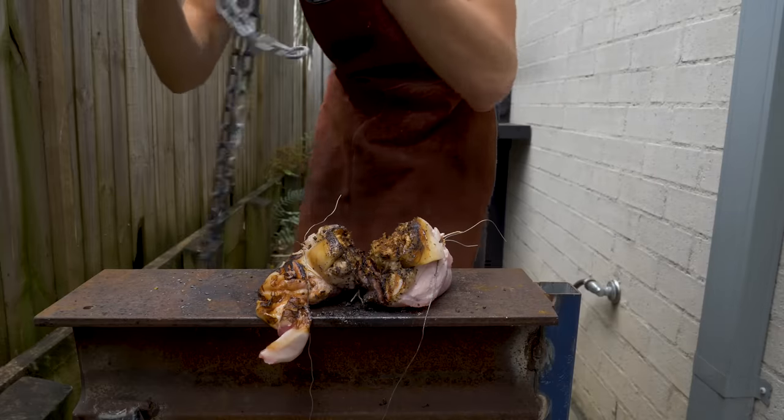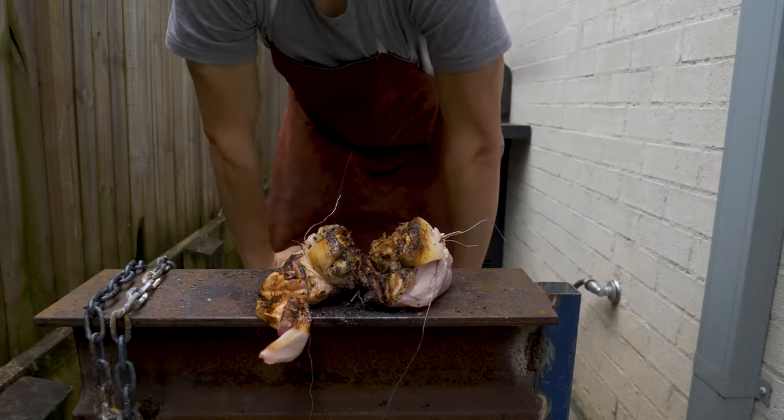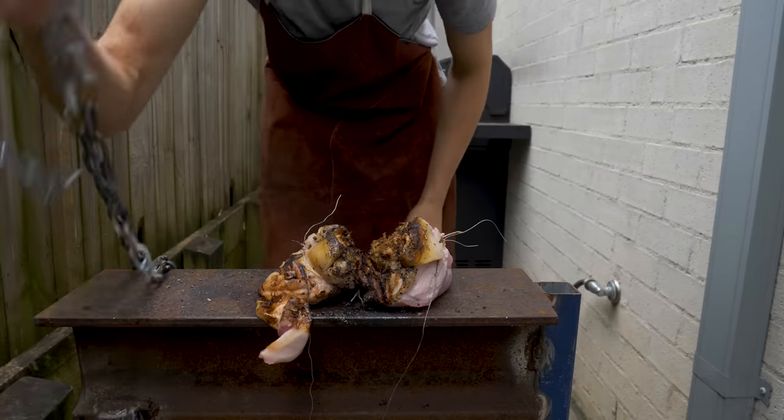And the bone probably wouldn't get cut in half, but then again the hot chain might weaken it enough for it to break. And I haven't tested it, so I don't know. So there you go — don't believe everything you see on TV. Thanks for watching. Make sure to subscribe and check out my other stuff.